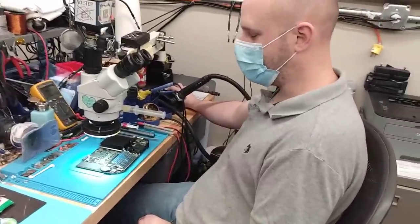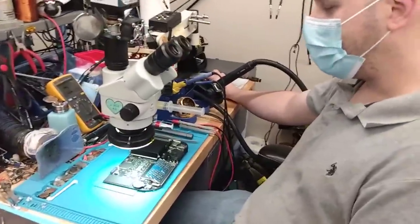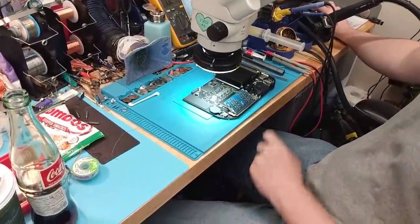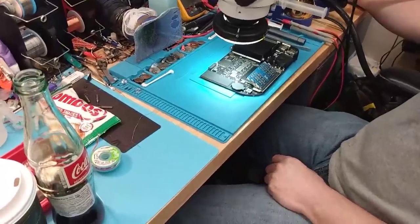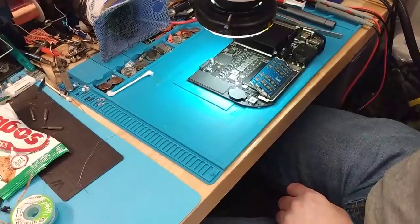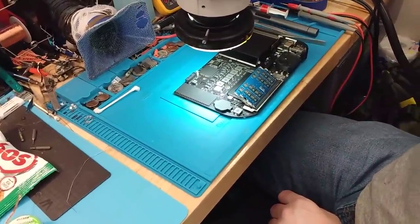So what are you trying to fix here, Paul? This is a Mac mini board. What's the issue? Somebody mashed up a connector and a couple resistors trying to change their RAM. So have you replaced it yet? Can't do that. Why not? There's no schematic, there's no information, we don't have any donor boards for this.